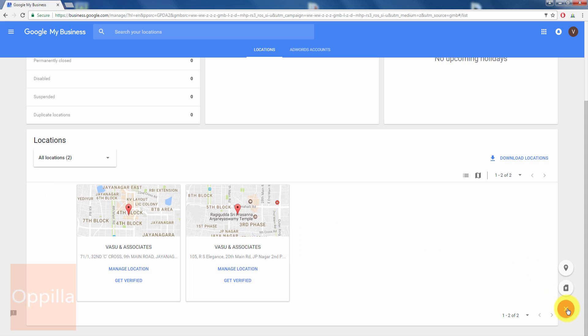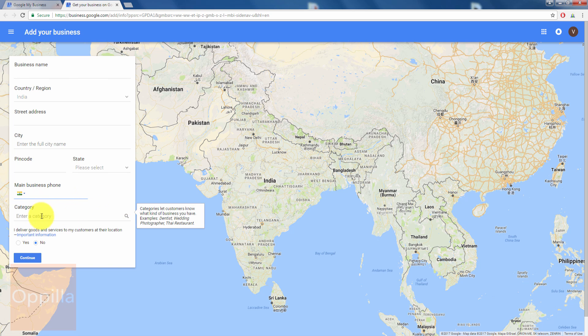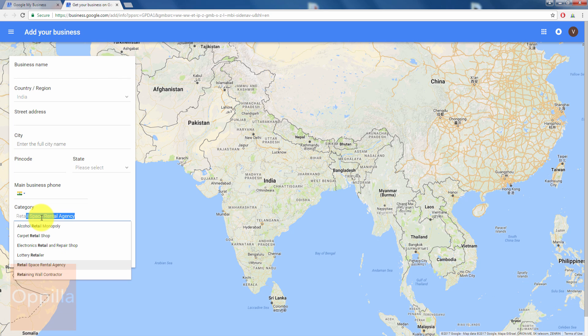If you want to add another location, click on the Add button and then click on the dual location icon. Enter the business name, select the country or region, enter the street address, the city name, PIN code, select the state, and enter your business phone number — this field is not mandatory and should include the STD code and landline number.